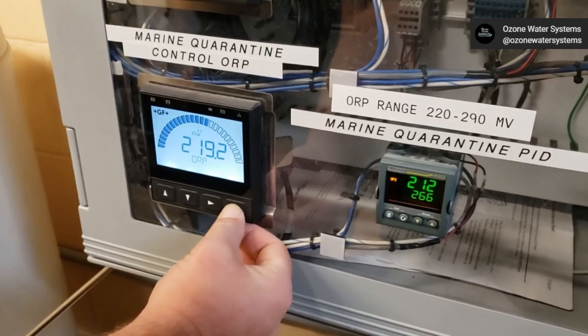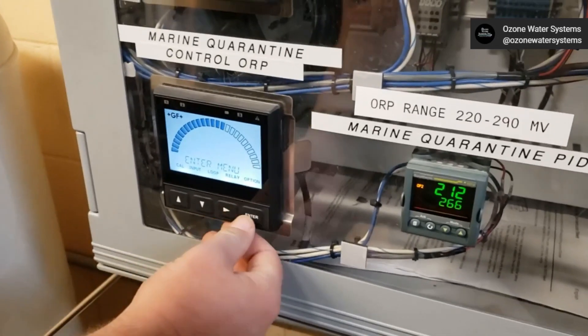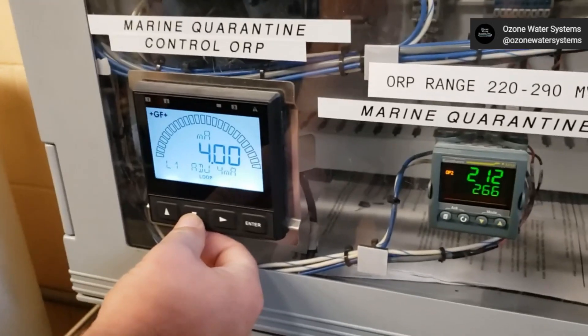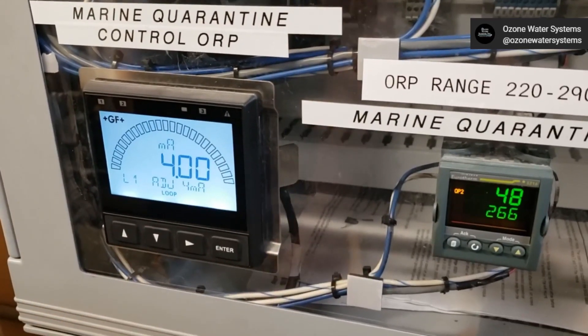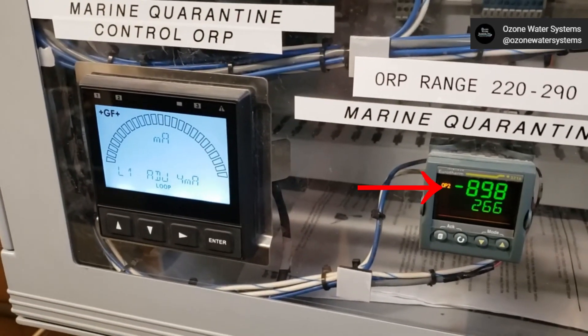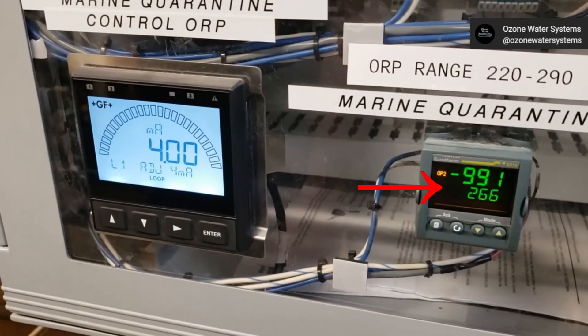First, hold down the Enter button until the menu opens. Press the right arrow to select Loop and press Enter. Press the down arrow three times to select ADJ 4 milliamps and press the right arrow. Enter the password: up, up, up, down, and wait for the external device reading to stabilize at the 4 milliamp scale.